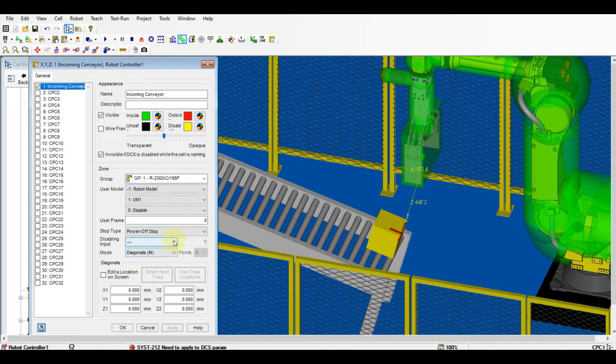Don't forget to add the user model of the gripper. If you need the user model tutorial, please refer to my previous DCS tutorial. Set the user frame number according to the number registered previously, and then drag the triad to the edge of the zone.